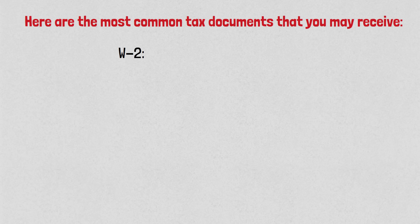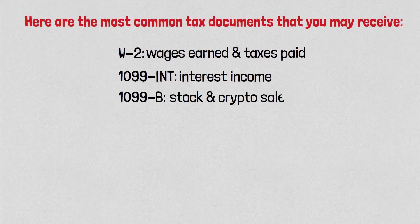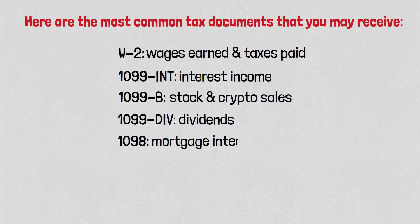Here are the most common tax documents you may receive: the W-2, which shows your wages earned and taxes paid; 1099-INT for interest income received; 1099-B for stock sales and crypto sales; 1099-DIV for dividends; 1098 for mortgage interest paid; and 1098-E for student loan interest paid.